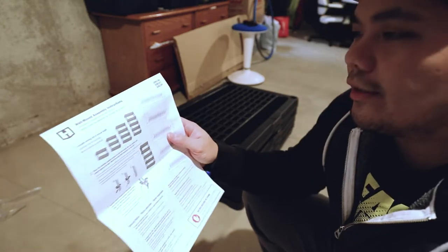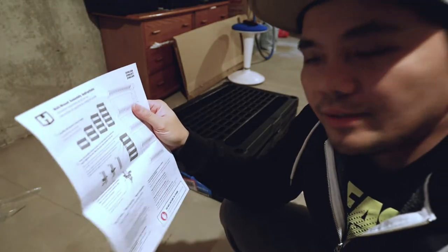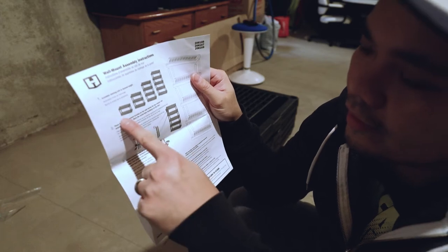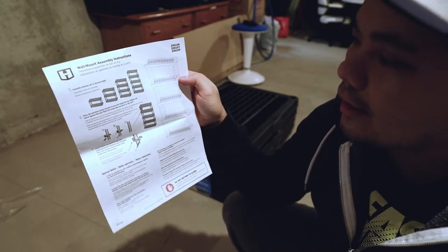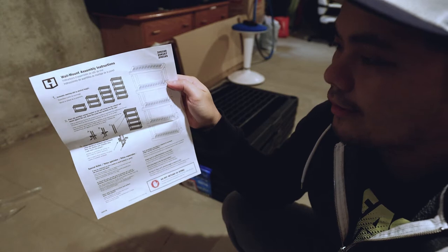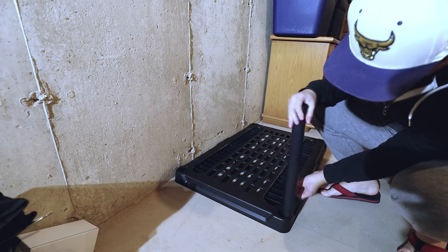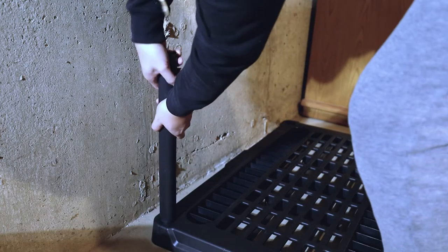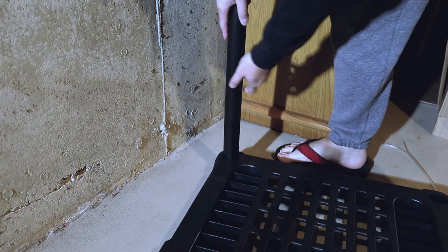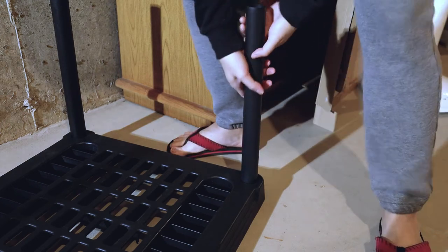So it does have instructions right over here, as you can see. You do have the option if you wanted to only have two layers, three, four, and of course five layers. For me, I'm going to put all five layers so I'm going to have a lot of storage for all these gears.